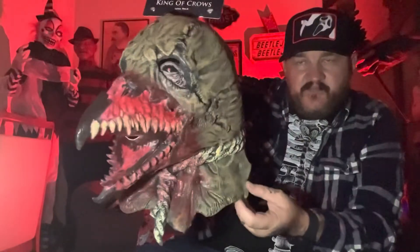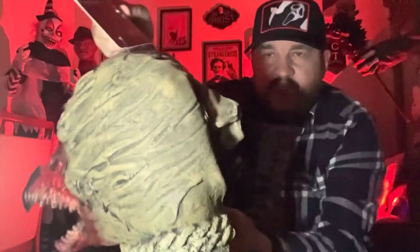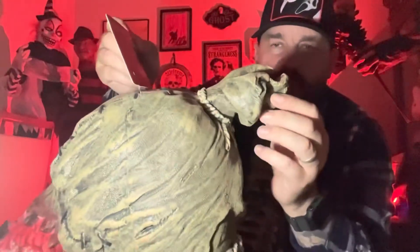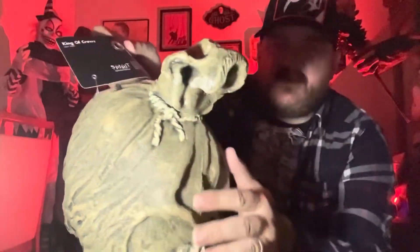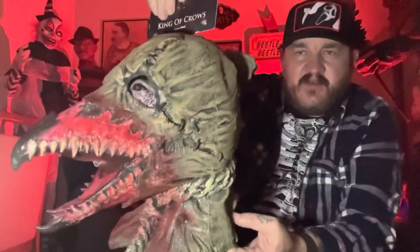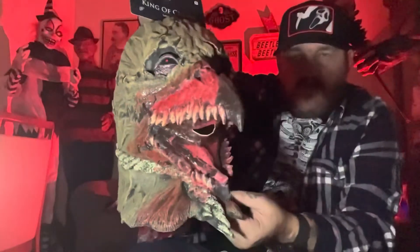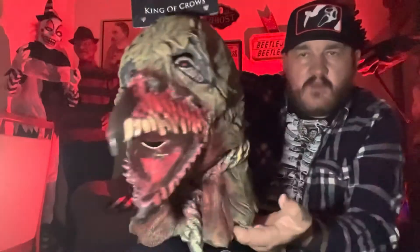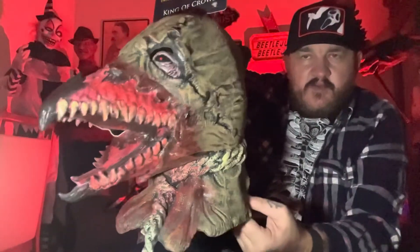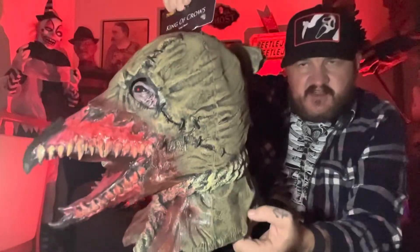Look at it. I love this little touch here — oh, there you go, he's all popped out. Obviously it's rubber, but look — it looks like a sack tied up around his neck. I think it's so amazing, this mask. It's one of my favourite Spirit masks this year.